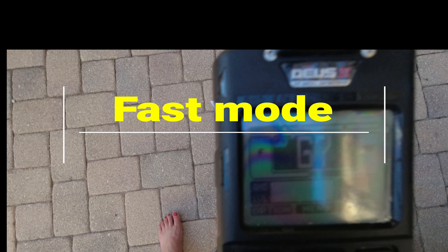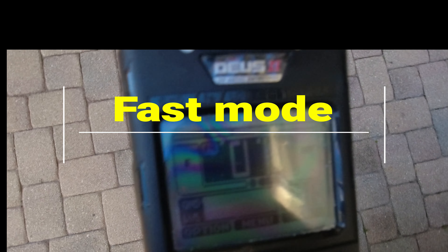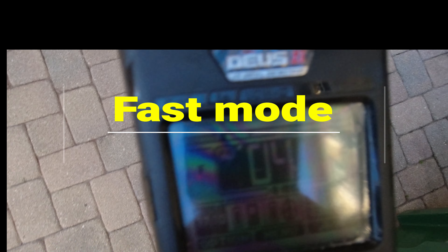This is fast. That's good. I'll tell you the one I really like on the chains, believe it or not.